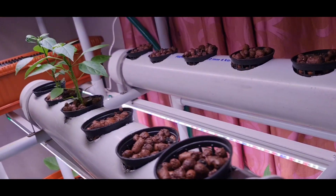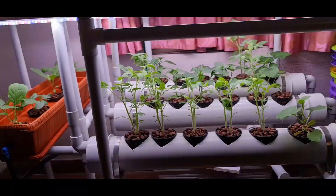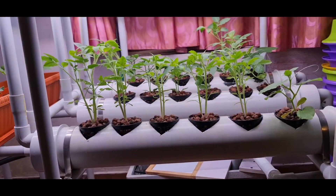I transferred a few of the chili plants from up to down straight. Meanwhile, as you can see, this is the view now — they have grown bigger and are looking good.